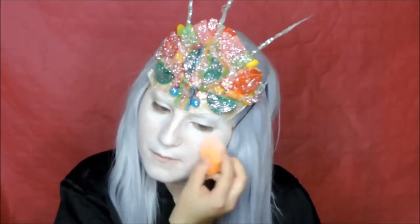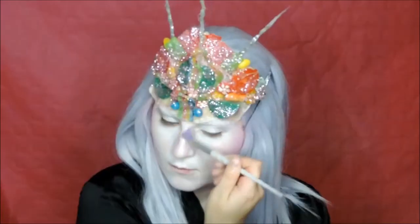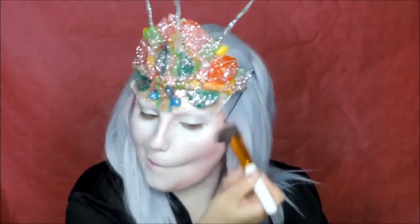Use the white eyeshadow color from the pop art palette to set the base. Then take the blush palette in the color hot pink and contour your face and nose. Don't forget the nose and the lips. Then take the darker shade and contour even more.